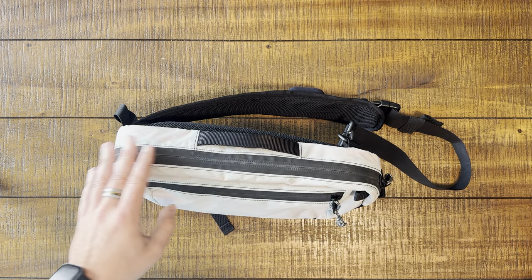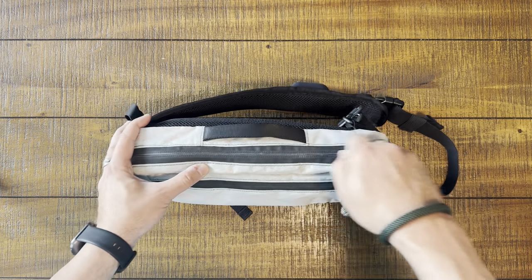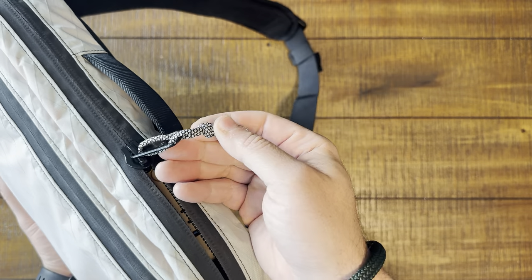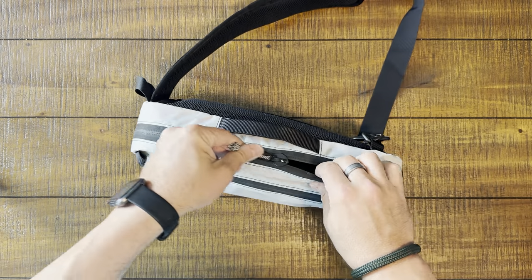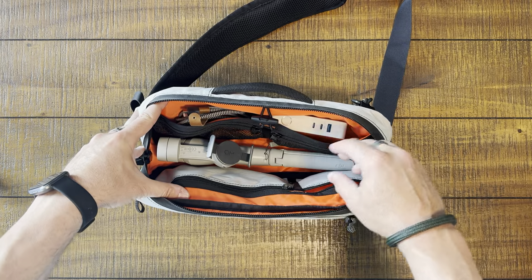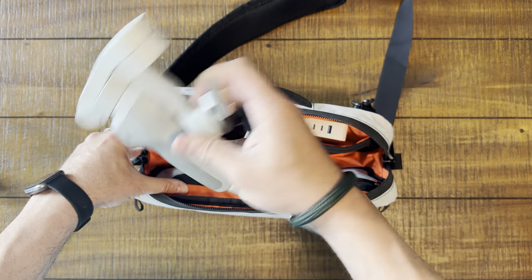What do we have going on? We've got some nice AquaGuard or weatherproof zippers. We've got some beautiful — look at these — those are awesome. When we open up the bag, what do we have? Same beautiful orange interior, tons of space. You can see I've put my gimbal in here, which I carry every day with me.